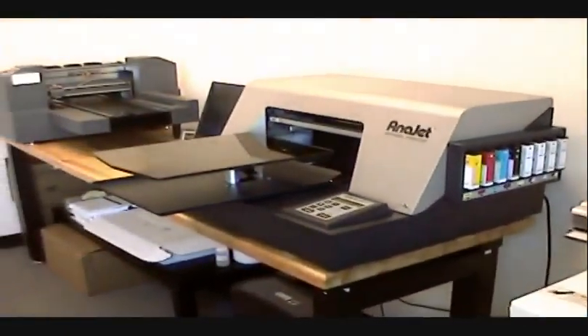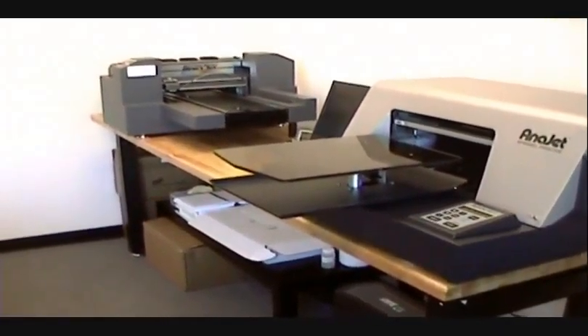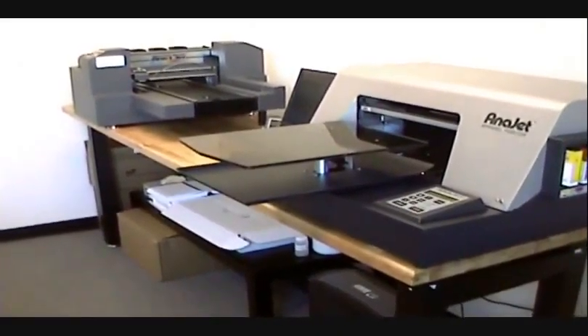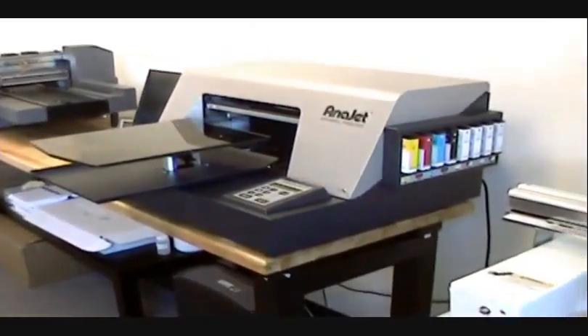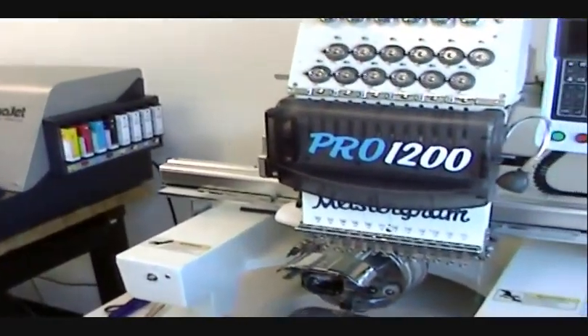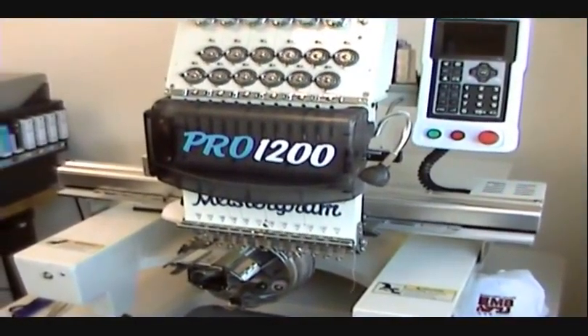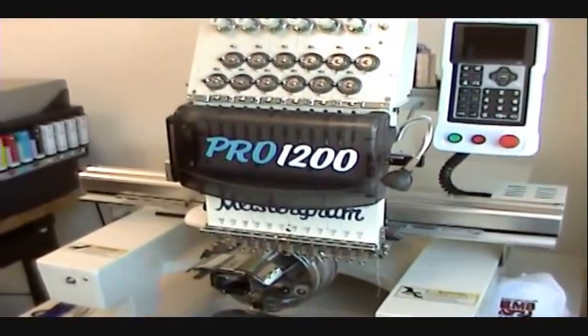Make sure to stay tuned to Integrity Print Supply's channel for demonstration videos on each of these units. Thank you for watching and we hope to see you again here soon at Integrity Print Supply.